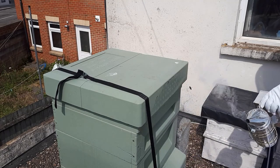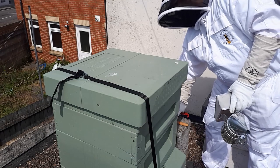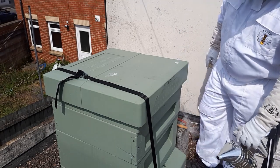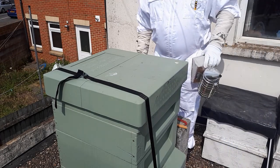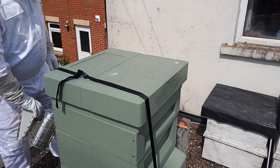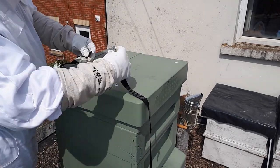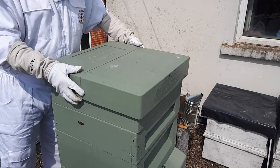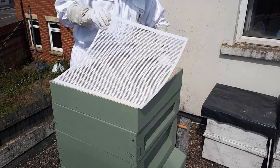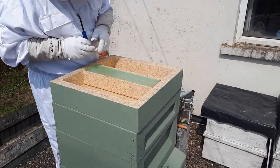Here we are, second week at the hive - my second inspection. Super excited. Just blowing some smoke into the front of the hive because all the guard bees are going to be at the front. They're the ones that will protect the hive and are most likely to come out and try to sting me, so a bit of smoke in the front seems to calm them down and send them in.